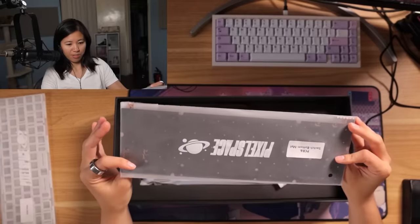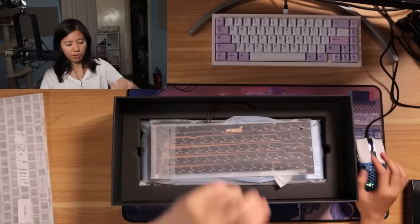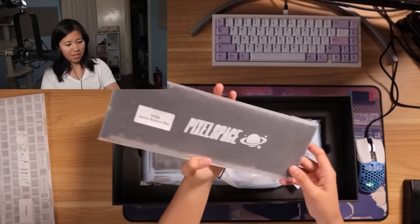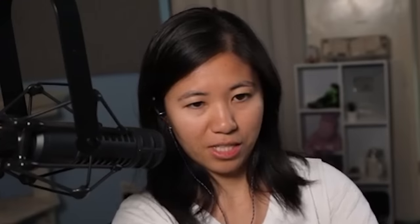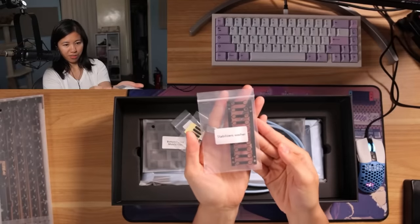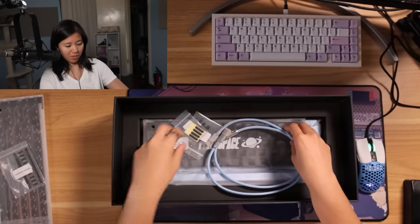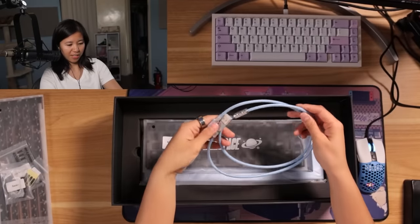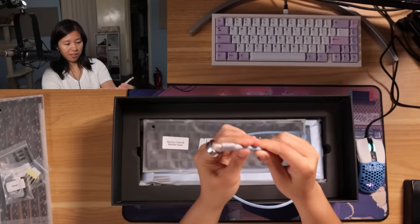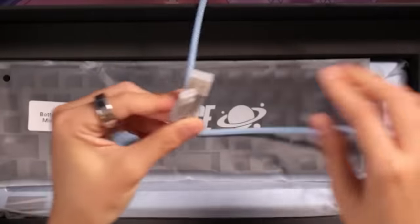PCB — beautiful PCB. Switch bottom mats; I'm guessing that's like PE foam. On the website they said they have two different foams you could pick from — one is more of a poppy sound, the other more of a muted sound. I'm going to go for the muted sound. Parts and cable: stabilizer washers, also called stabilizer shims. Last time I saw these I had no idea what they were, but this time I know. Four feet, gasket socks — similar to the QK65 with gasket socks — and a straight cable. Nice blue color, matches my case. A little short, maybe four feet.